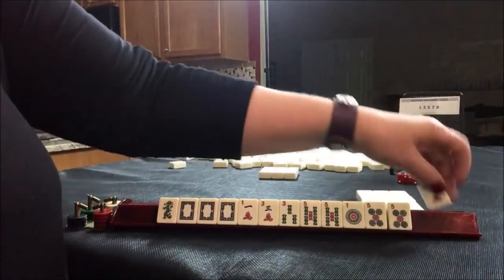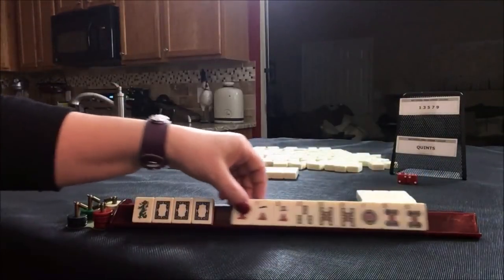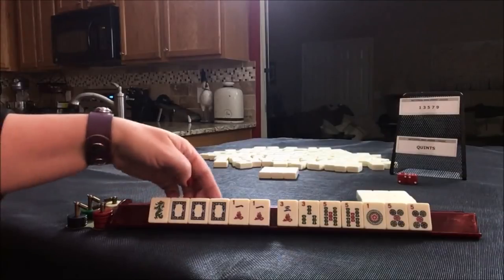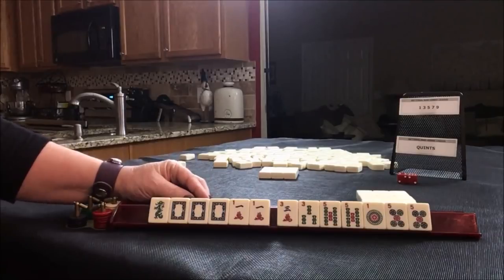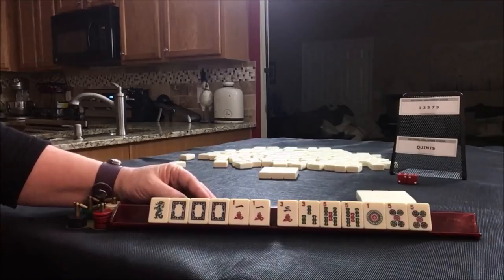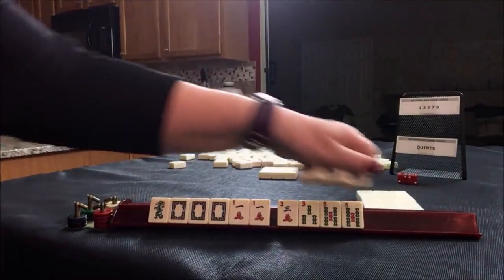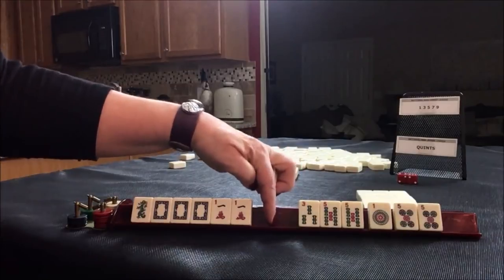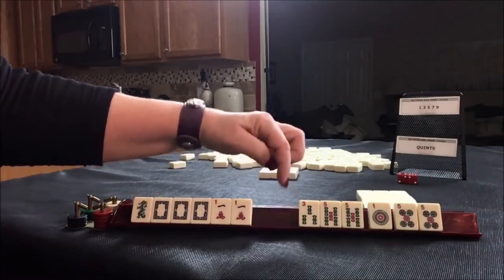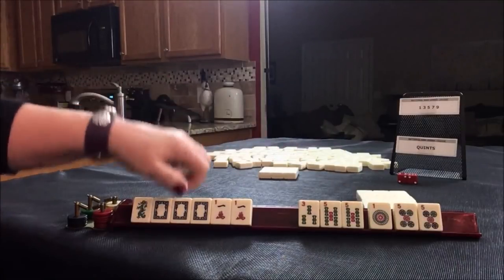Okay, now we kind of have to make a choice here. We have these dragons. There's one hand that uses a knitted convention — it's the fourth hand down: one, three, five, one, three, five. But this is the wrong suit. We need it to be one, three dot, five crack, or one bam, three dot, five bam, to use this.